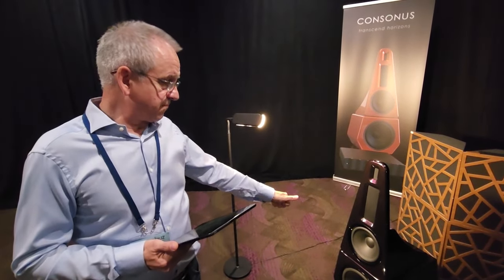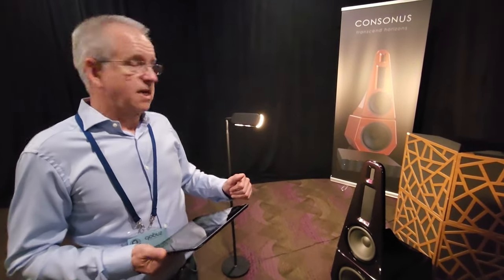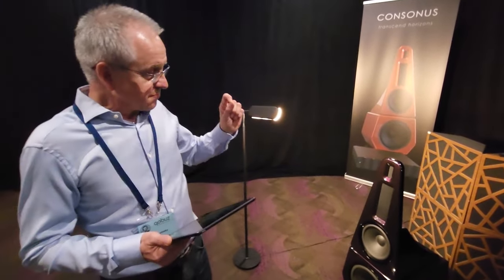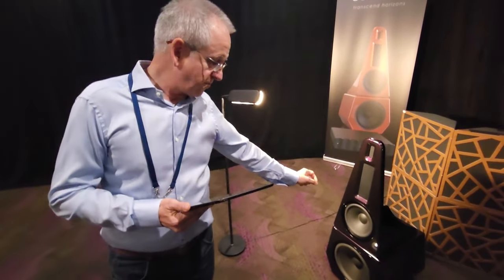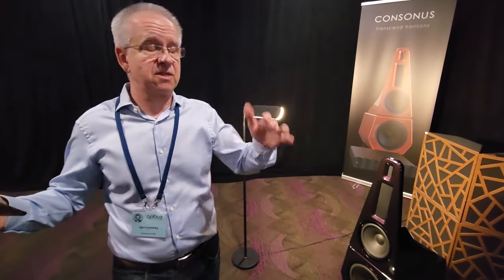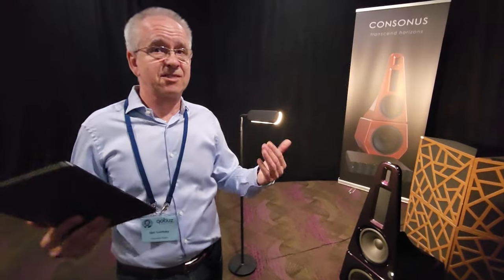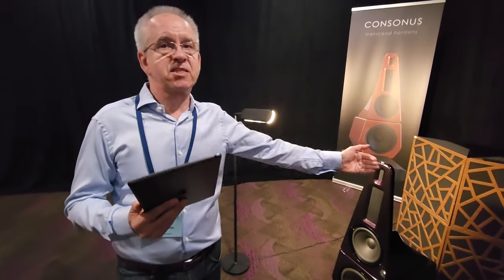It's an open back woofer working with the sub — they overlap and create a cardioid pattern. The sub is omnidirectional, the top woofer is dipole, and they overlap from 60 to 125 Hz in the upper mid-bass. They cancel at the back, creating cardioid behavior, which is friendly to room modes and doesn't excite them as much.